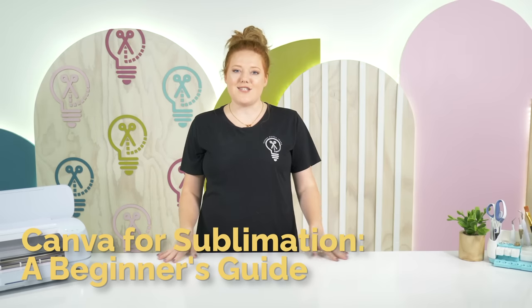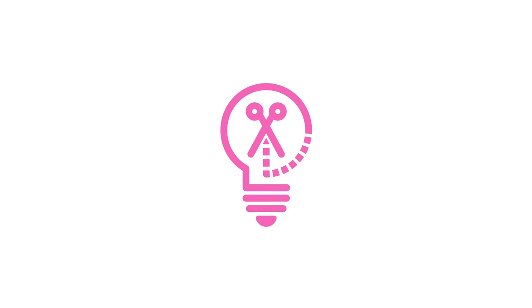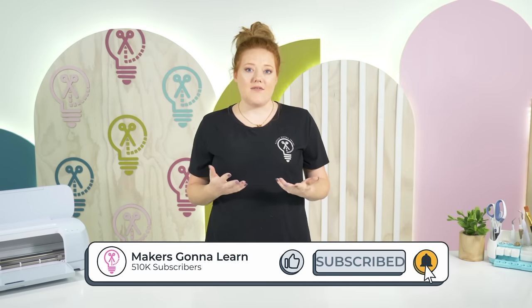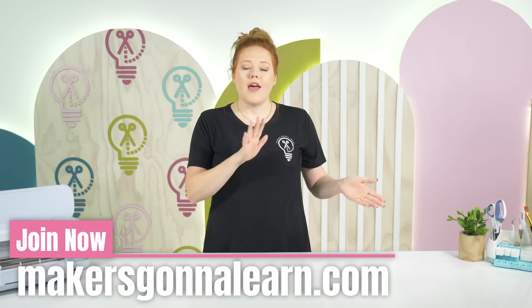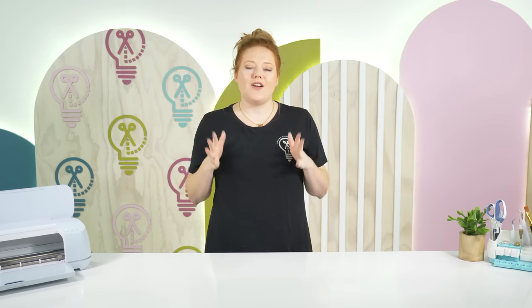Hey everyone, my name is Alisha. I am with the Makers Gonna Learn YouTube channel and today I'm going to be walking you all through a very simple beginner's guide to using Canva on all of your sublimation projects. So stay tuned and learn just how to do that.